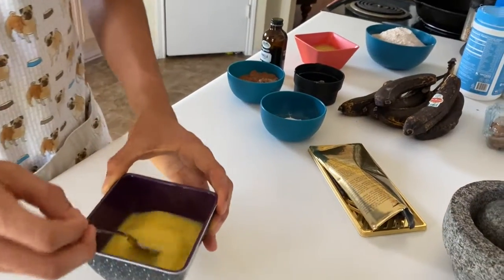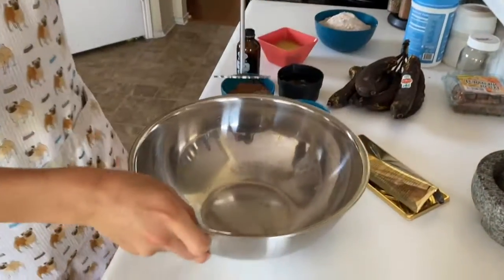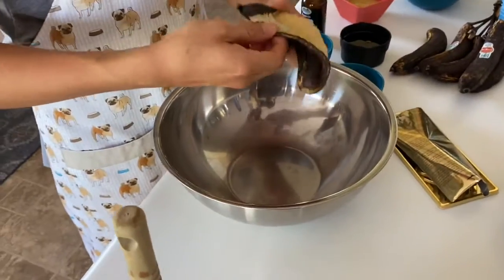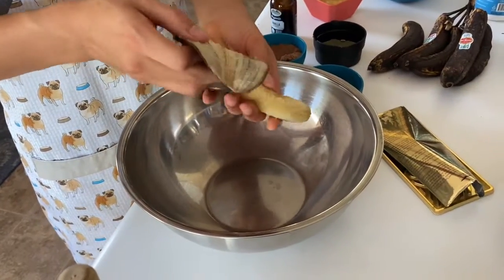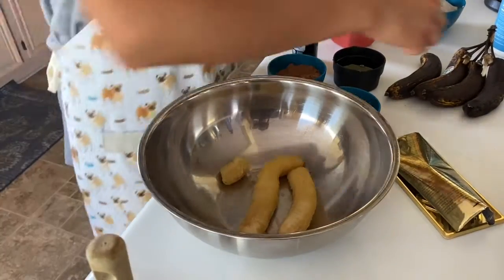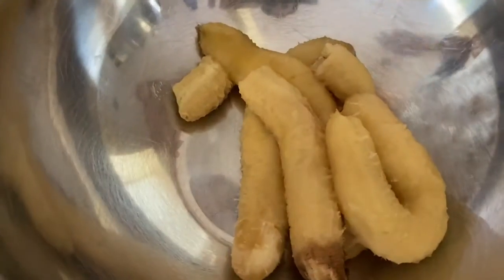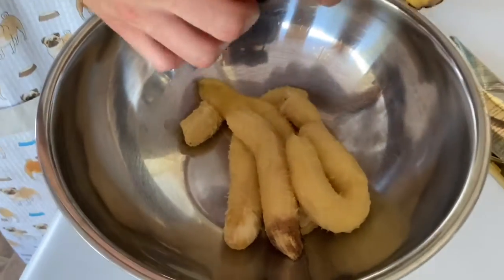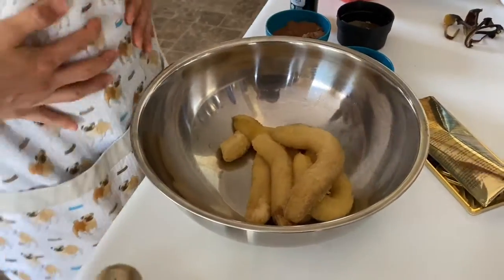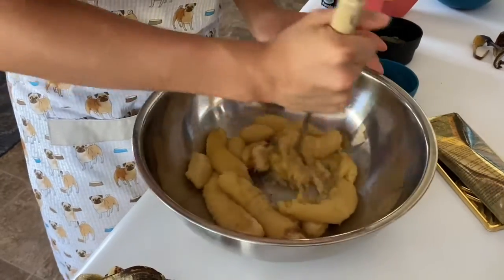What you're going to want to do is mash your bananas — I'm just using a potato masher for this. First you've got to peel them, and be careful because the bananas will be very soft. Once you have peeled all of your bananas, mash them until they are very smooth with absolutely no clumps.